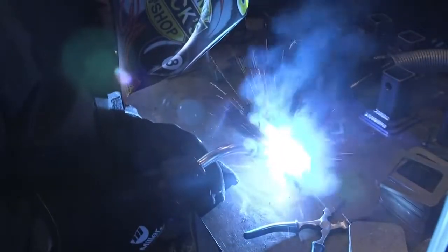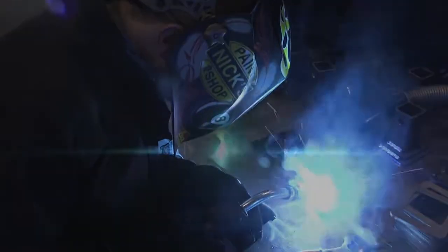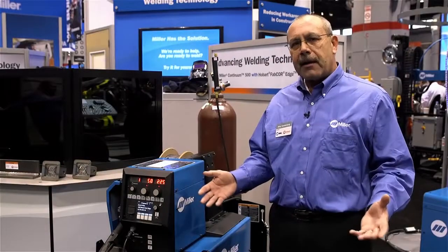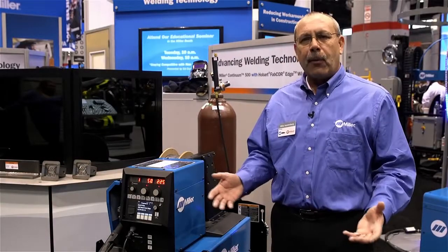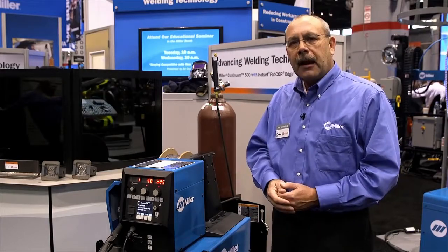The machine has the best arc performance that we've ever had in the industry. There are different processes for pulse — a few of them are AccuPulse and our new VersaPulse. Both of those offer lower spatter, less heat input, and faster travel speeds, which really helps improve your productivity for welding.